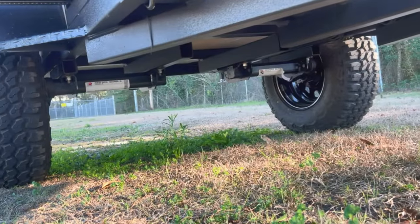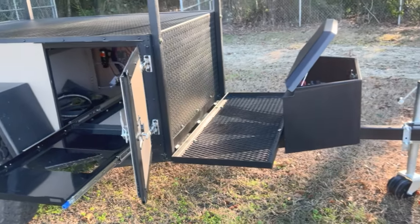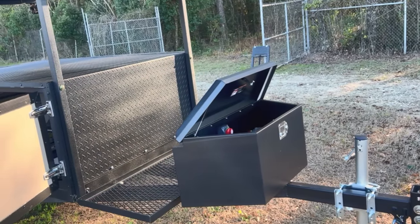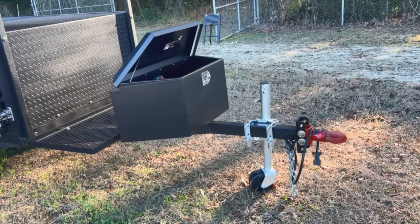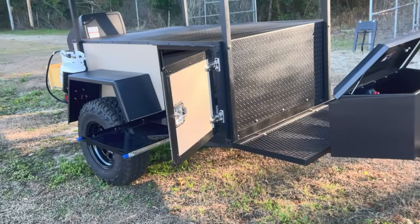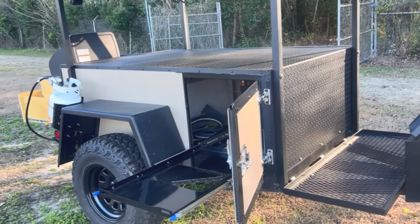You get the same Torflex off-road axles with independent suspension, with optional electric brakes. There's a nice front rack, a nice tongue box for storage, and your battery system goes in there — cutoff switch as well as a solar controller. You also get a dual wheel tongue jack, two-inch ball coupler, and a seven-pin connection.